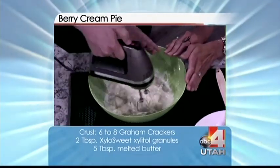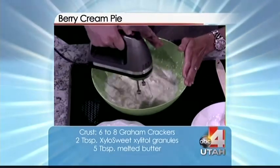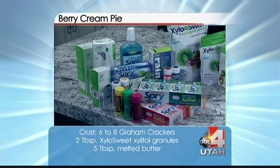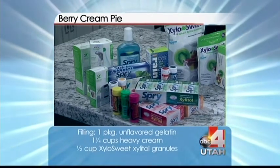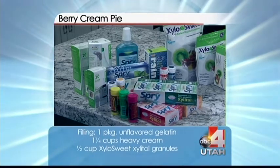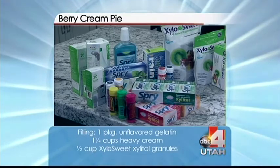The product is called Xylo Sweet, or xylitol. The company makes a whole bunch of gum, mints, toothpaste, and mouthwash. They also have a whitening kit to whiten your teeth — fantastic.